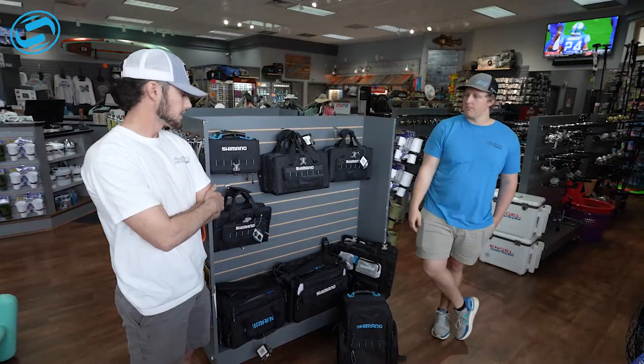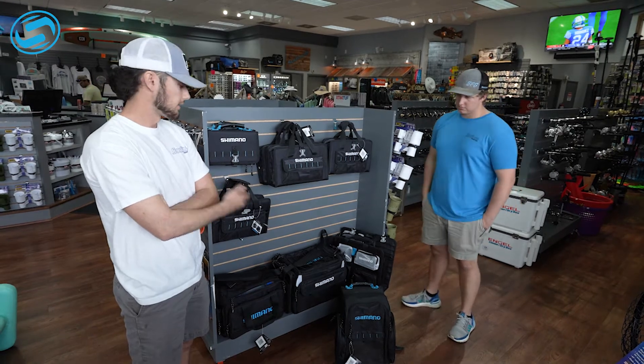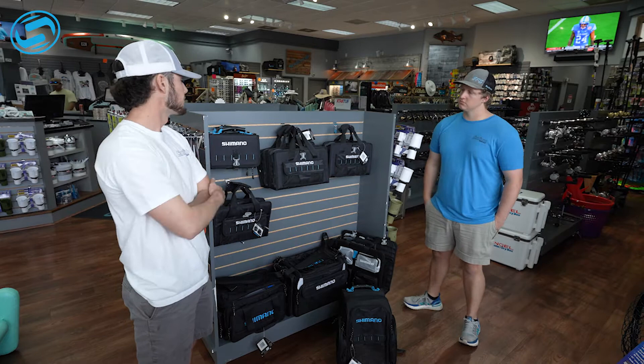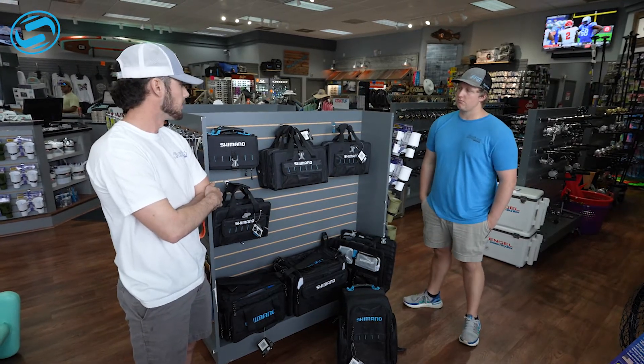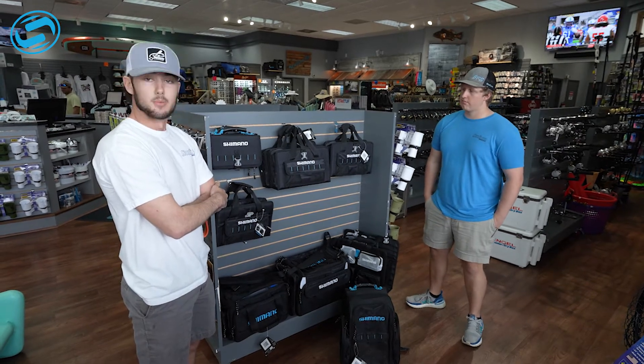Looking deeper into the bags, we got the backpacks, which if you're pond fishing or need to carry it on your back, they hold soft plastics and even your hard plastics. We got the ones for offshore fishing — those have built-in compartments for jigs and your big grouper plugs. We got them in pretty much all sizes, so come in and check them out.